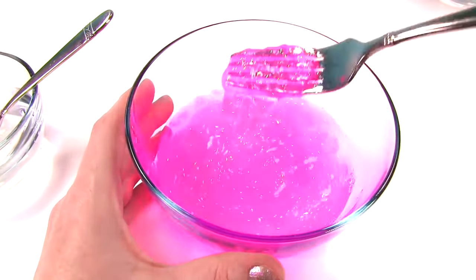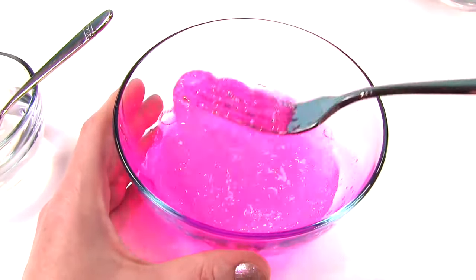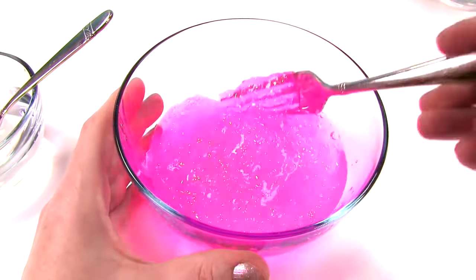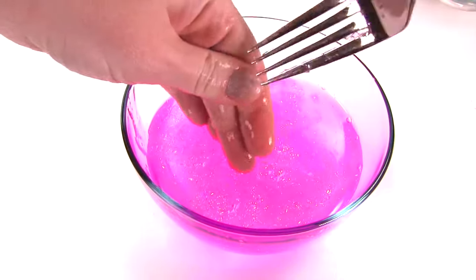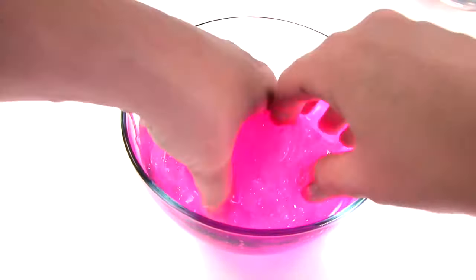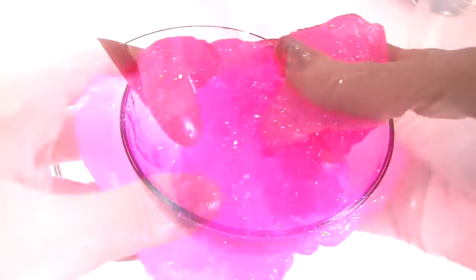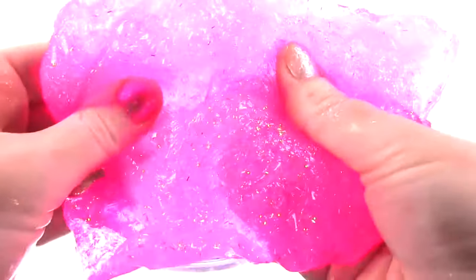There's some slime going! Borax is really the magical ingredient that causes this to turn into slime. You can find it at Target, Walmart, drugstores — it's in the laundry section. It's starting to get a nice slimy texture. At this point you can keep using your fork or spoon, or you can use your hands and just knead it all together. The more you mix it together, the harder your slime will be. It looks pretty awesome! Let's go ahead and make some Catboy slime.